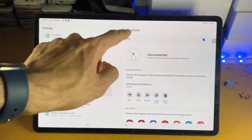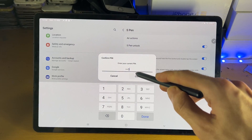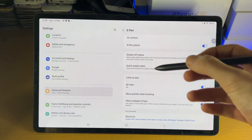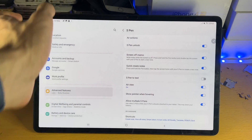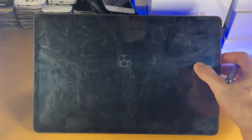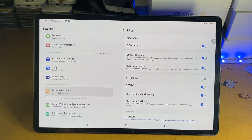Another thing: you'll need air actions on for the S Pen Unlock feature. If your tablet automatically locks while you have the S Pen out, you can hold the button away from the tablet and it will automatically unlock the tablet. Keep in mind this only works when the tablet automatically locks — if you manually press the lock button, holding out the S Pen won't do anything.